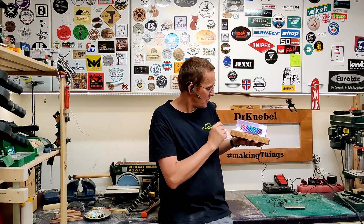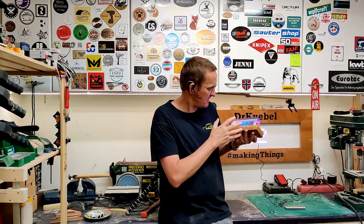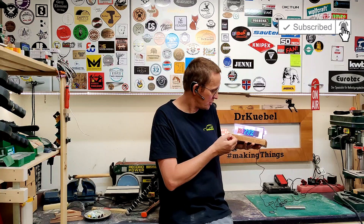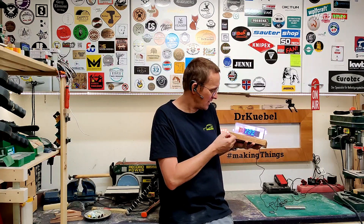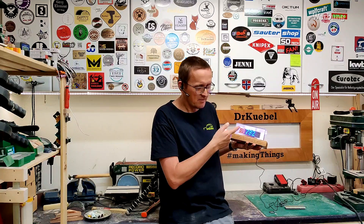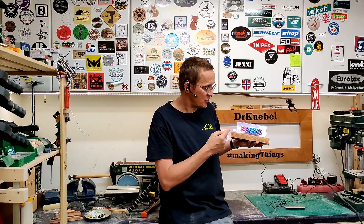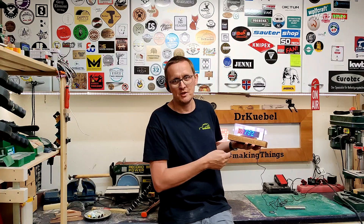Unfortunately, the epoxy I used isn't really crystal clear — it has a yellowish tint and I don't really like it. So I think I have to do it again. But for the moment I am really happy, it looks cool, so enjoy the video.